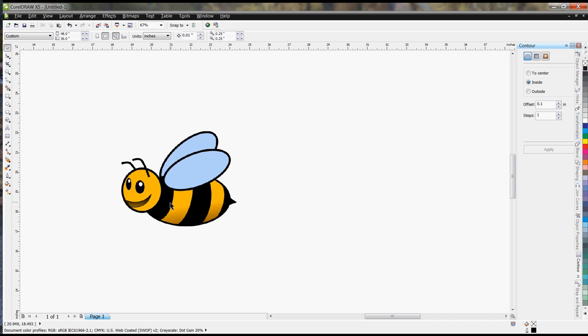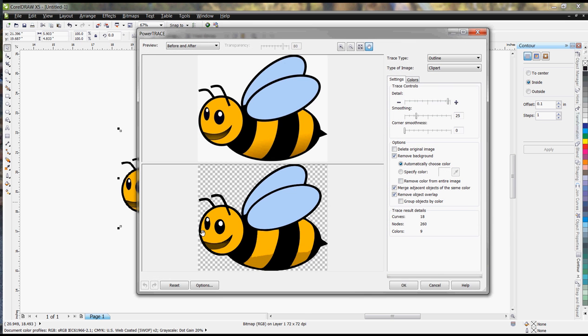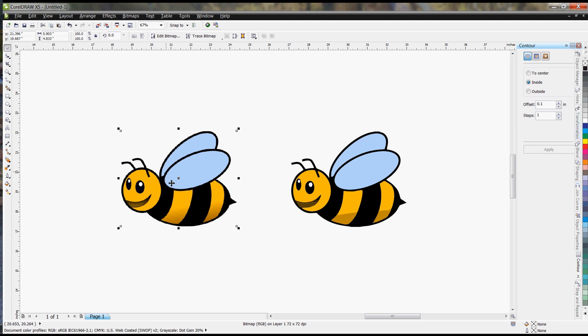When you have this image, right-click on it, go to Outline Trace, and choose the Clip Art option. Go through and make sure you have the detail level that you want. Once it looks good, remove the background color just as before and hit OK.